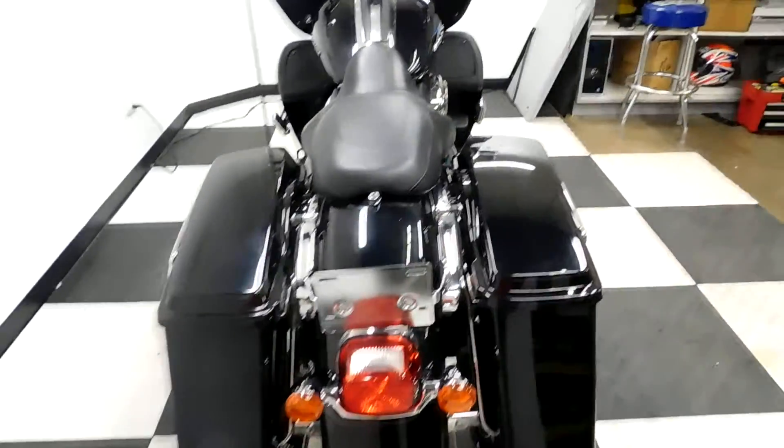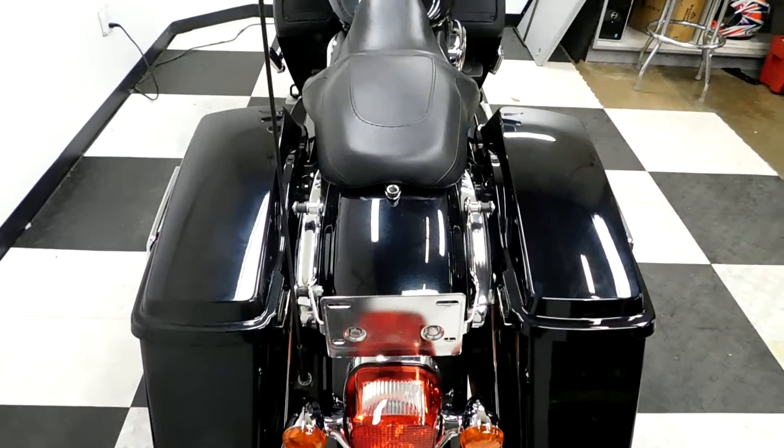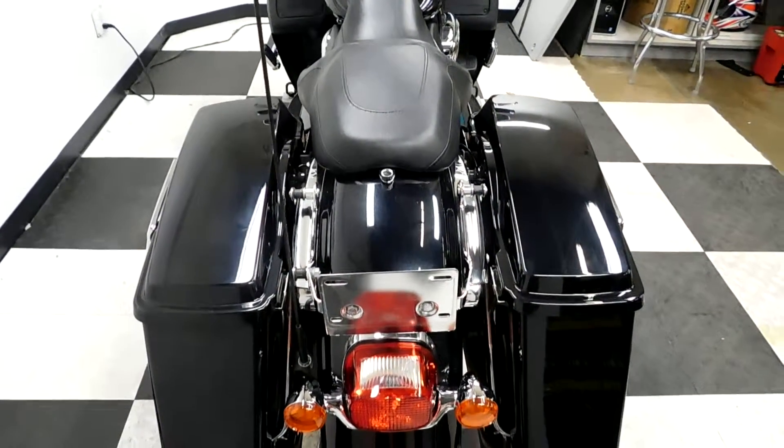This bike is supposed to have a Tour Pack on it but does not come with one, so it's been priced accordingly.